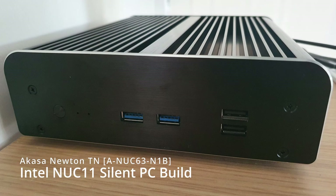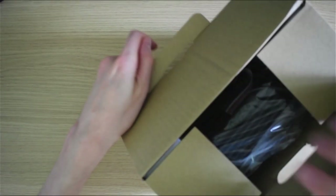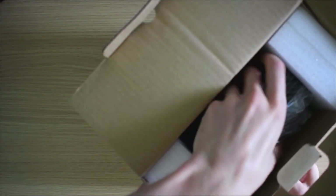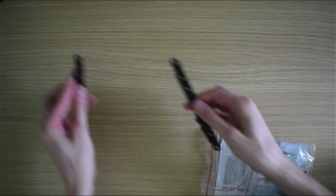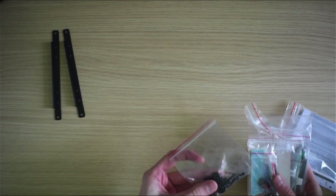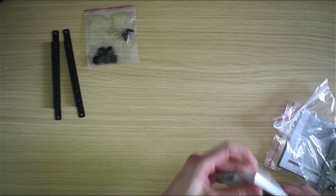The links for all of the components used in this video can be found down in the description. The Newton TN comes in a fairly inauspicious commercial brown box package. First out of the box is a flexi PCB used to connect the SATA 3 header. Next we have the rest of the accessories pack. These longitudinal brackets support an optional two and a half inch SATA 3 drive, the feet, and an assortment of different mounting screws. The thermal pad set and a small syringe of Akasa thermal grease.